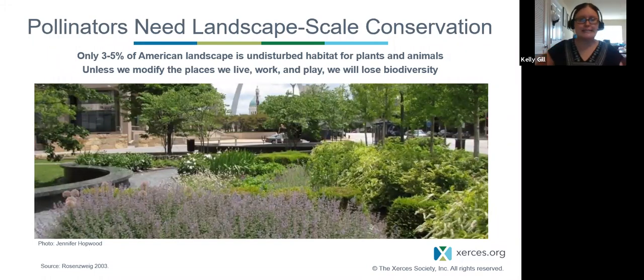Transitioning to what this all looks like together: pollinators and monarchs need landscape-scale conservation — these are mobile insects found in all different types of landscapes. Only about 3–5% of the American landscape is undisturbed habitat, so unless we modify the places where we live, work, and play, we're going to continue losing biodiversity. We really have to change the way we think about landscaping and gardening — moving from the old model of tending to specimen plants one at a time to looking at how plants in combination build a habitat.